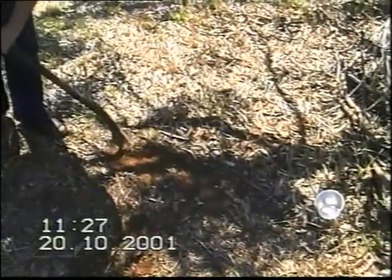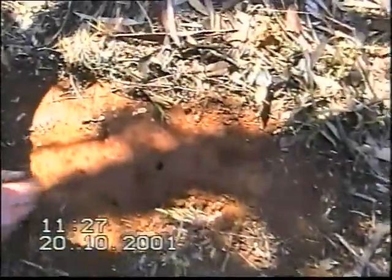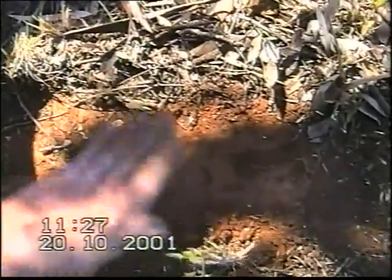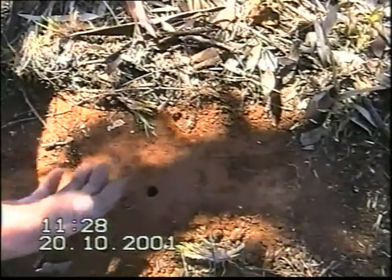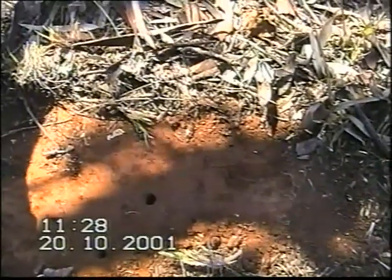There's a grub hole there, but there's a big spider just coming out of it, so we know straight away that there's no grub in it at the moment. We'll just dig a little bit more. Now there's another grub hole. Come in close. This is the grub hole. Now listen to the sound it makes — it's got a special hollow sound that tells me there's a grub in this hole.